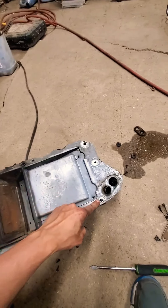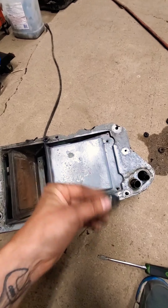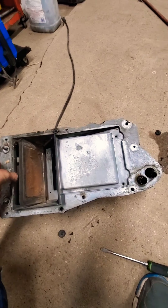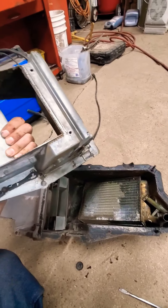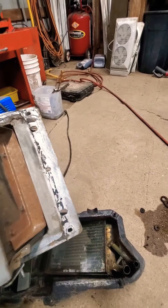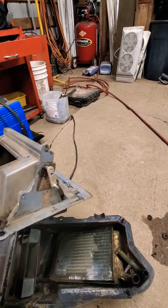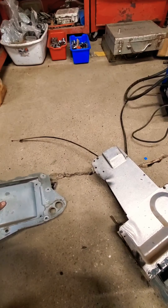Take off your grommets because they'll be stuck there - these guys here. Take those off and pull this nice contraption off. And here is the inside of the heater box. Not too shabby - mine seems to be in decent shape for what it's worth.